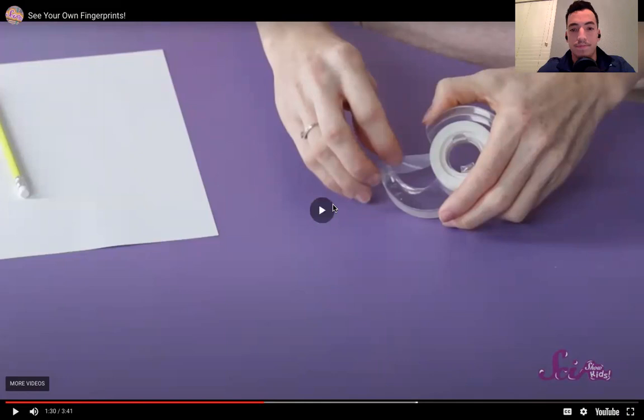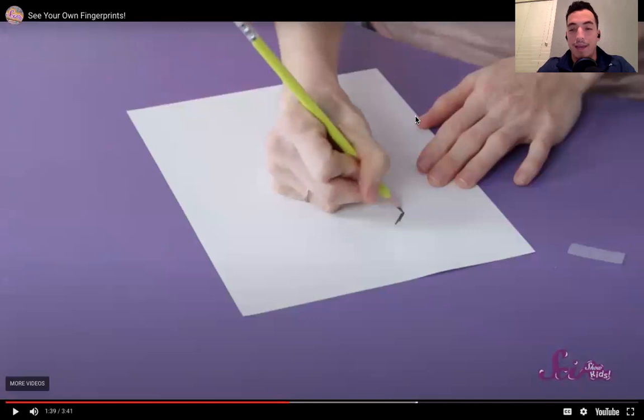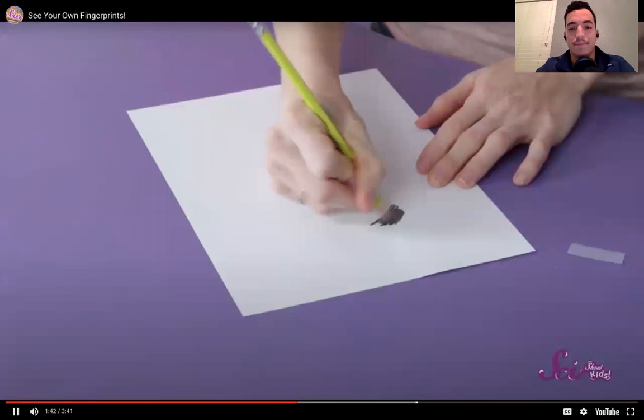Tear off a piece of tape — it doesn't have to be too big, just enough to cover the tip of your finger. Put the tape on the table so that the sticky side is up. We just need a small piece of tape, so make sure that sticky side is facing up. Then use the pencil to make a nice dark spot on the paper — make it really dark.